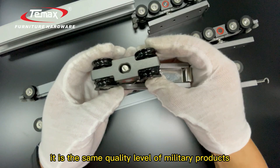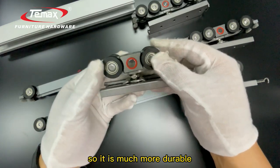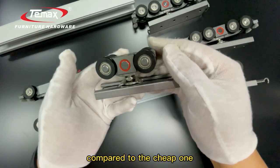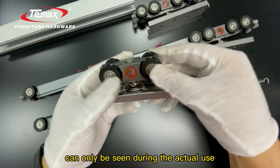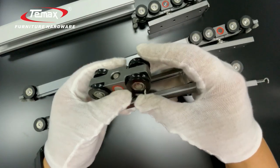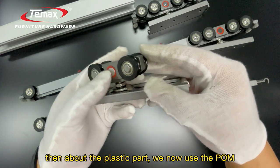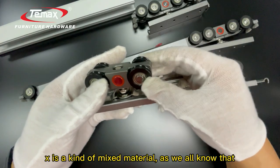For the bearing, we now use the Z4 bearing, which is the same quality level as military products, making it much more durable. The cost of this Z4 bearing is several times more expensive compared to cheaper ones, but this quality difference can only be seen during actual use.